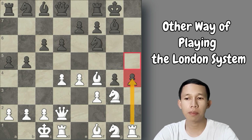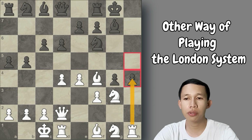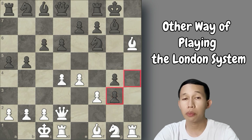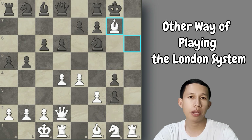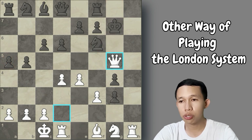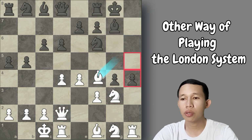If Black captures the h5 pawn, we have knight to g3 — very strong. Black cannot push the h-pawn to h4 because the rook simply captures it for free. But if Black attempts to push to h4 anyway, we play bishop to h6. If Black captures the knight on g3, we win — bishop takes bishop on g7, and after king captures there is mate in one: queen to g5 checkmate. There is no defense; the knight cannot cover and Black cannot move the king.